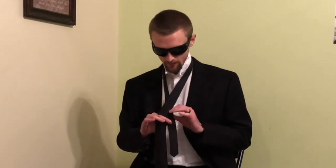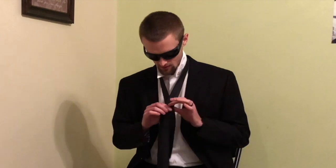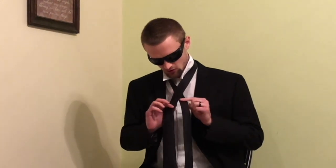Alright, so the thicker side should be a little bit longer than the skinnier side. You want to cross them. Once you have them crossed, pinch it here. No, no. Alright, take six. Once you have them crossed, you want to cross it three more times. No! Again!